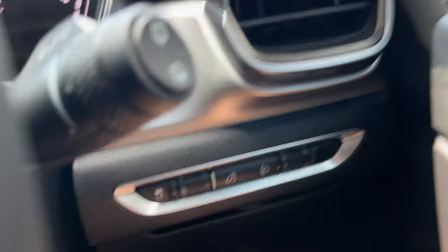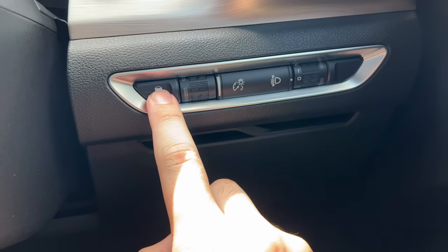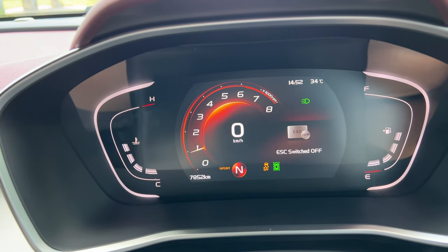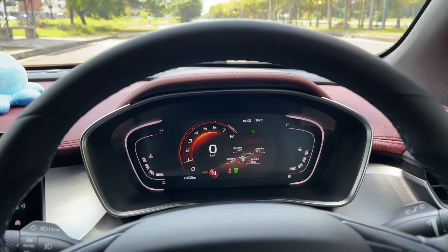And then next, you're going to want to press and turn off your traction control. Right here you can see that ERC is switched off. That is your cue to actually start launch control.